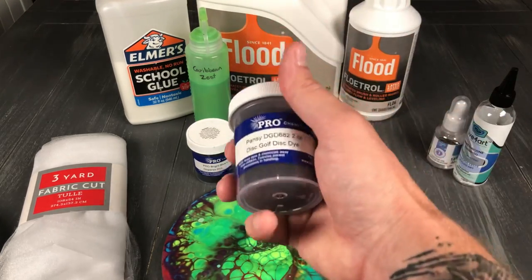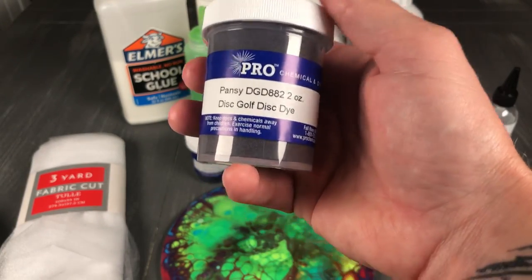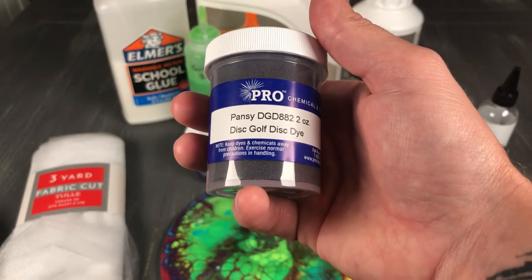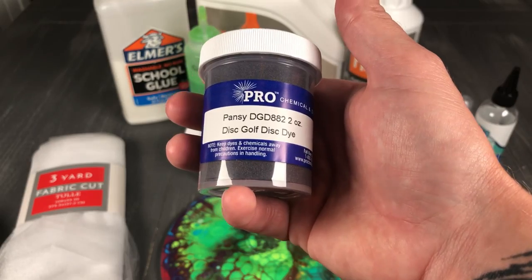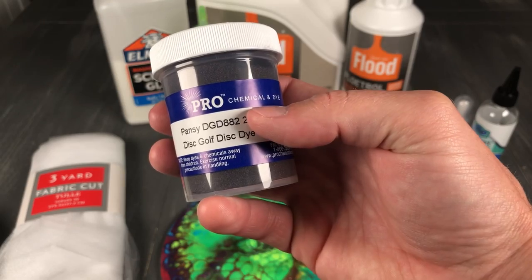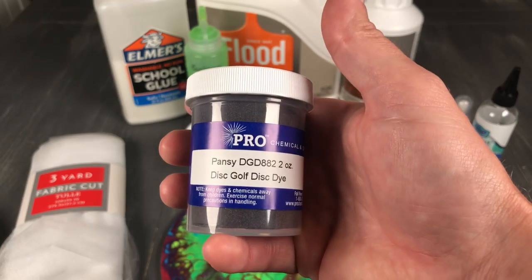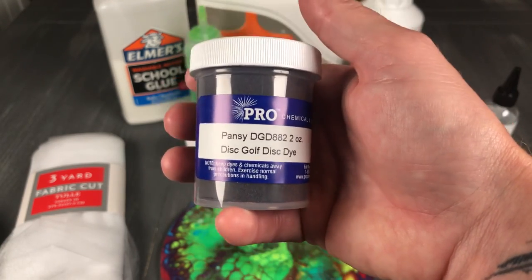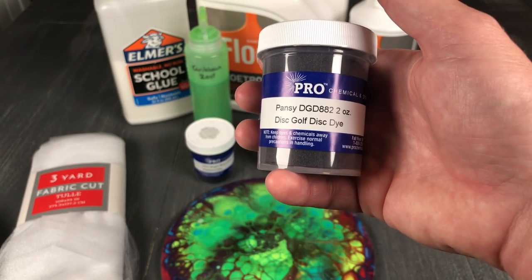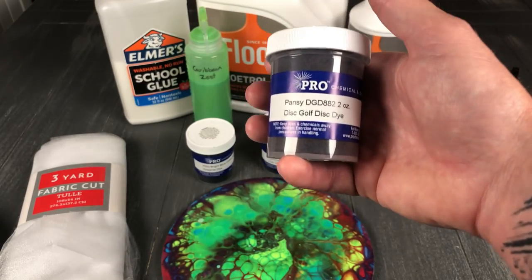For our dyes, I really like Pro Kim. If you're looking on their website, the type of dye you're going to use is called Active Dispersion. They have a section on there specifically for disc golf dyes. Pro Kim was actually one of the companies that sponsored the Dyeing Academy at DDO, so they're very supportive of the disc golf community. If you don't navigate to the disc golf section on their site, you want to get the active dispersion dyes.